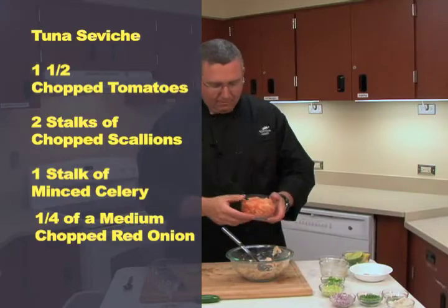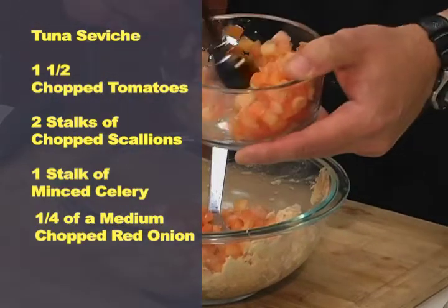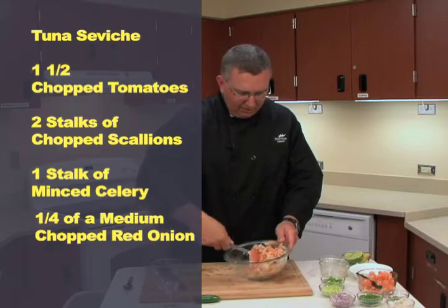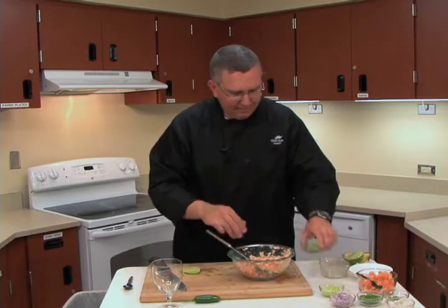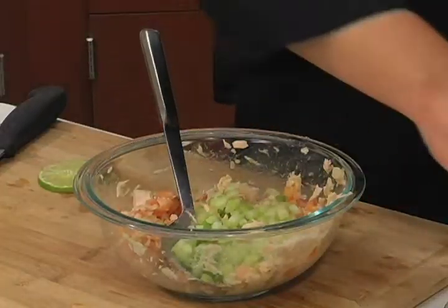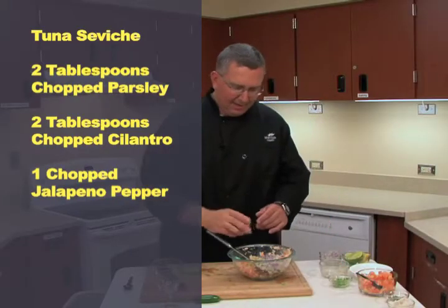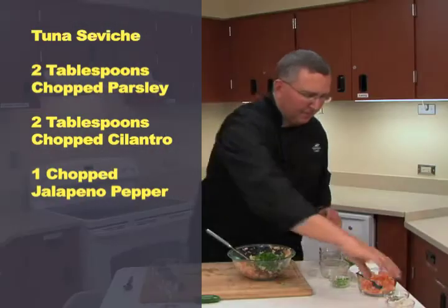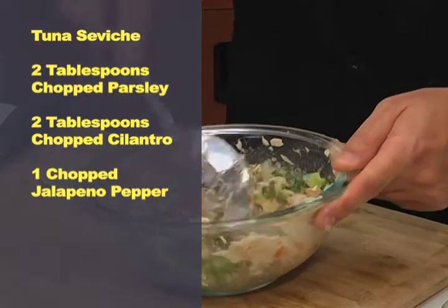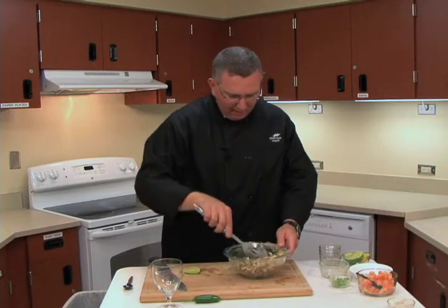We're going to begin to add our other ingredients. Traditionally, a tomato base with our seafood. We have some chopped tomato here — two large tomatoes, though you can use about a tomato and a half. We're going to mix that together with our tuna. We're also going to add about two stalks of chopped green onion, one stalk of minced celery, one quarter of a medium red onion — more minced than chopped — about two tablespoons of fresh chopped parsley, two tablespoons of fresh chopped cilantro, and a little more salt and pepper. The colors look wonderful and the aroma is outstanding — you can really smell that citrus.